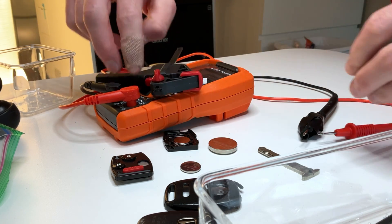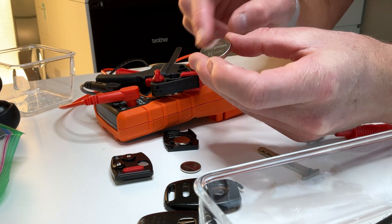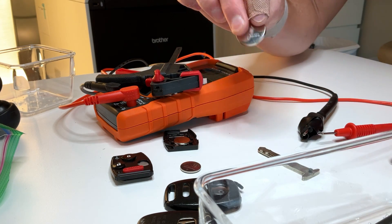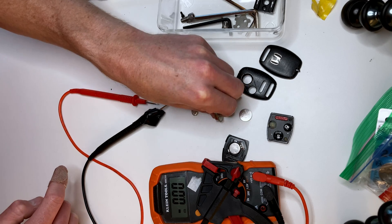Let's try one that I know is good because it's brand new — this CR2450. If you're not familiar, the first two numbers are the radius of the coin battery and then the last numbers are the thickness. So you can see this 2450 is significantly wider radius than the 1616 and also significantly thicker.